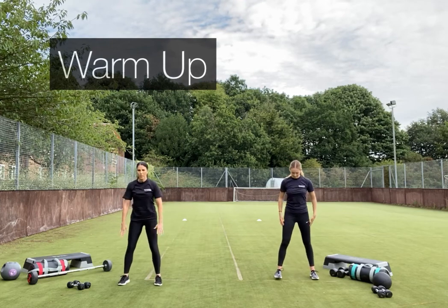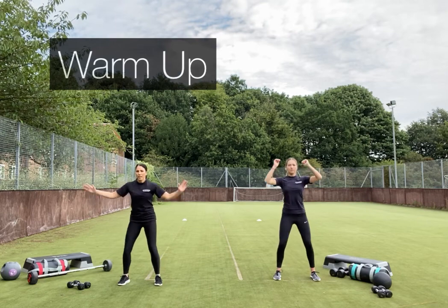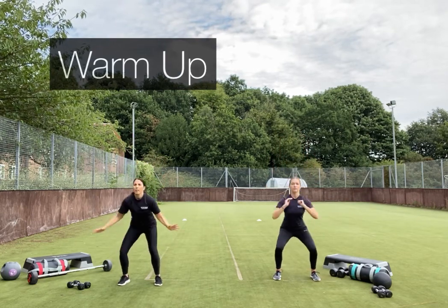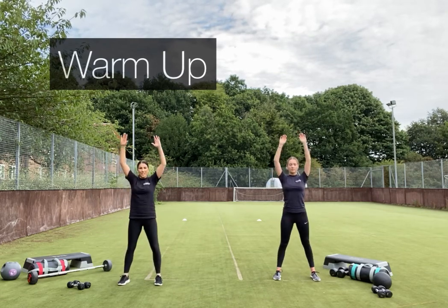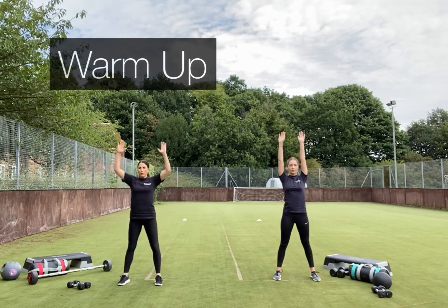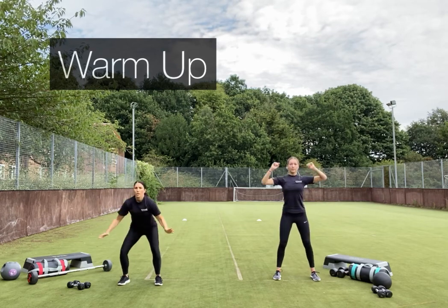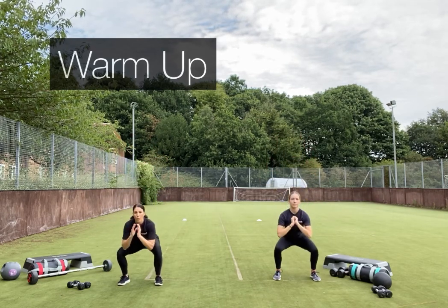Bring it slightly wider, squat down and reach. Imagine you're sitting down onto a chair — driving the hips backwards, chest lifted. Don't go any deeper than where your heels would come off the floor; keep that quality.